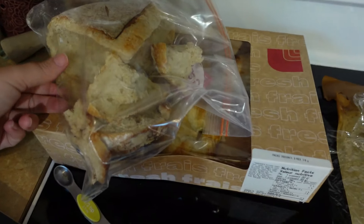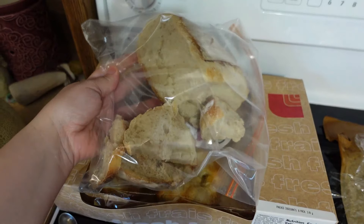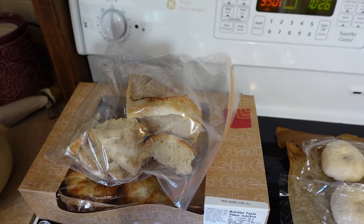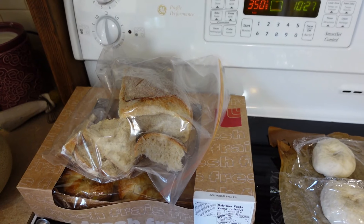I have all this leftover sourdough bread we can have with our soup. Some of us were sick last week, so some nice homemade soup I think will be good for us.